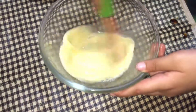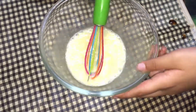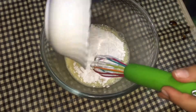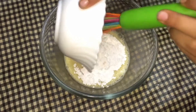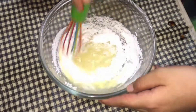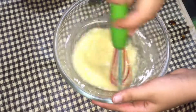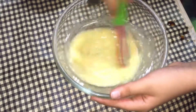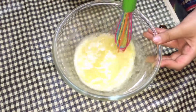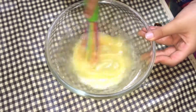Mix it well and then add powdered sugar — add half cup and mix it well. Mix it nicely. You should see there are no lumps. Mix it well and well. Now add some flour.